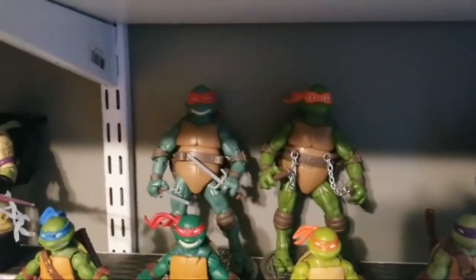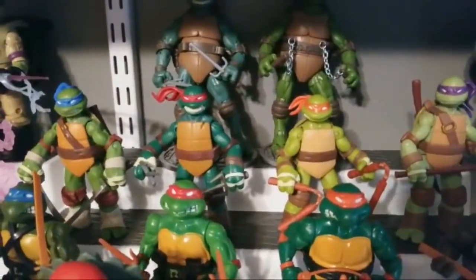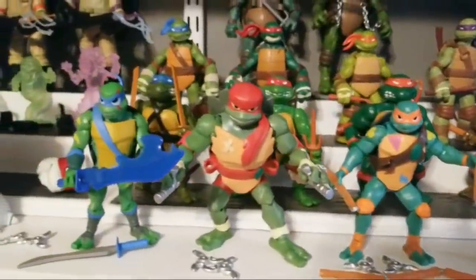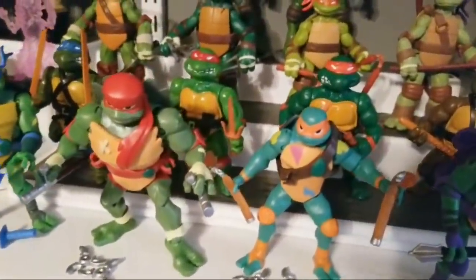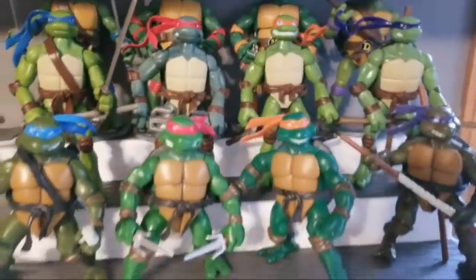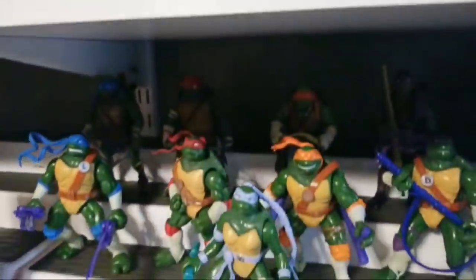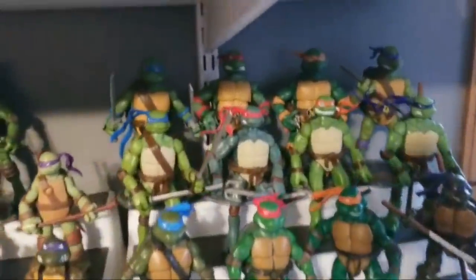The movie guys are back there — I still need to find my Leo and Donnie, they're in one of these bags somewhere. There are the 2012 turtles, first release, with the classic turtles in front of them. The Rise figures I just did a video on are there temporarily just so you can see the comparison — they're not going to stay in front of the originals. I'm basically doing a 'turtles through the years' comparison display because I've always loved how the turtles have had so many different looks.